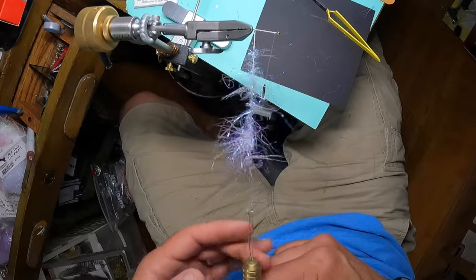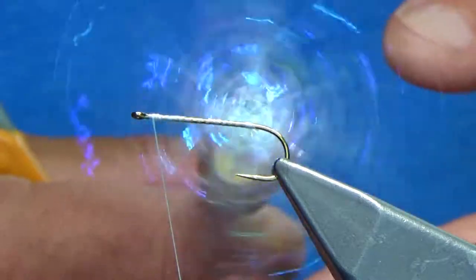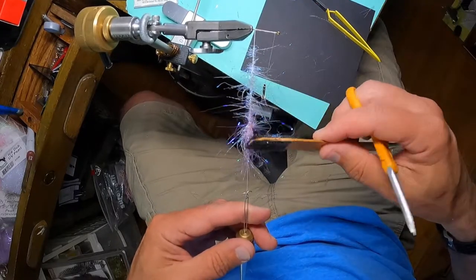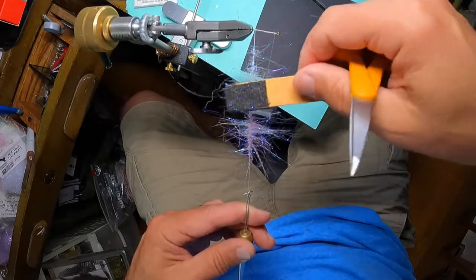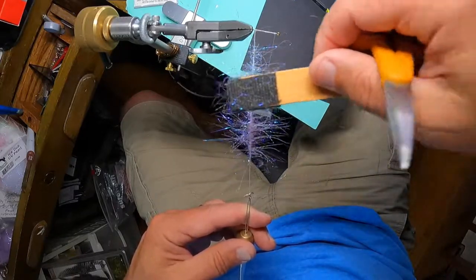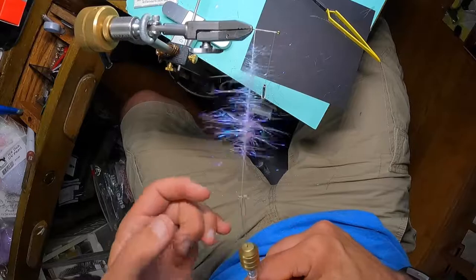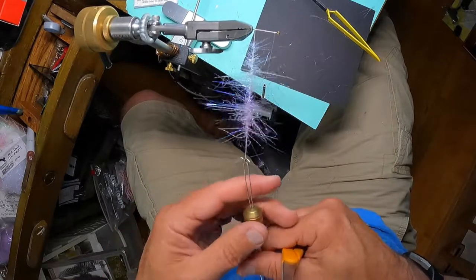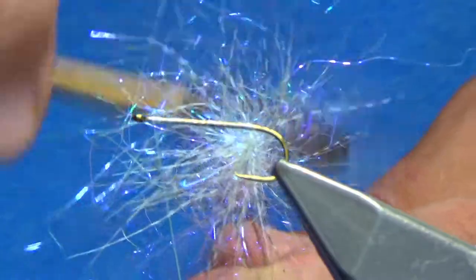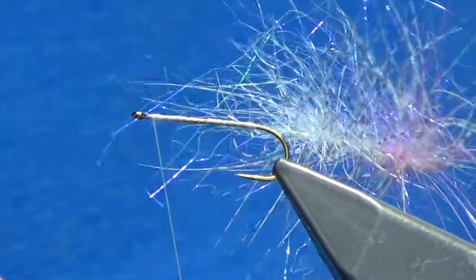I've got everything in place and I'm going to very slowly start using my roto dubber. When you start with a compound twist, you want to start slow, otherwise you're going to fling materials out. Now I can increase speed. When I get the majority of the material twisted in, I'm just going to grab my velcro brush and gently brush things out — I'm trying to maintain that 90-degree angle for the marabou and flash material. You can see the UV going all the way through, and up at the head there's a really nice pink-lavender hue.